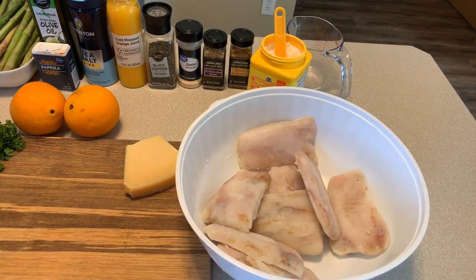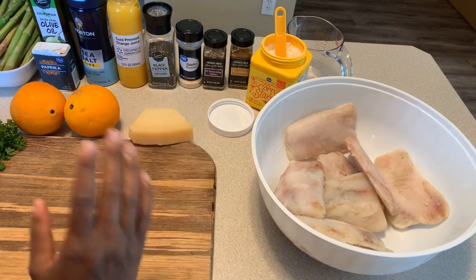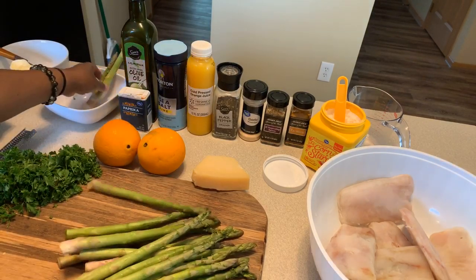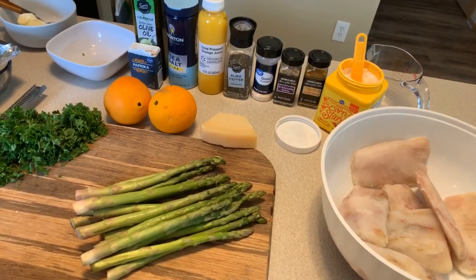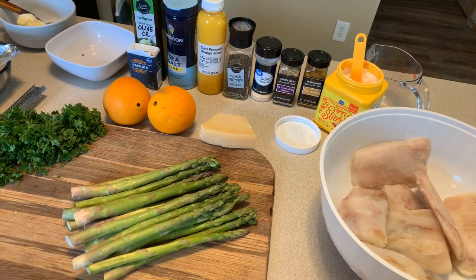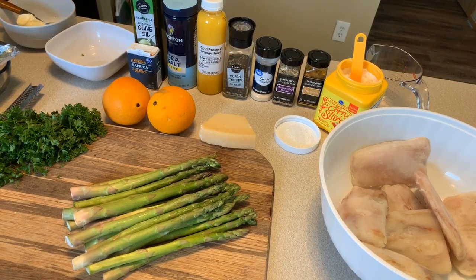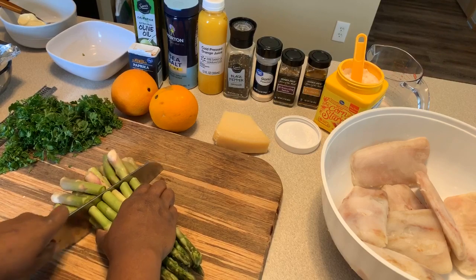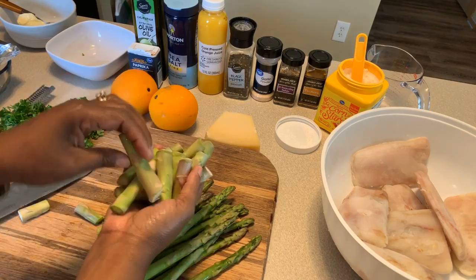First, let's start on our asparagus. Asparagus are really easy to cook — you can pretty much do anything you want with them. Make sure you wash your asparagus and that your hands are clean. We're going to chop the bottoms off. There's a woody end that tastes kind of woody if you bite into it, so discard about this much of the end.